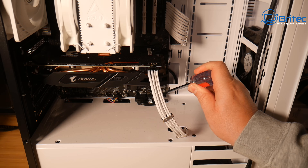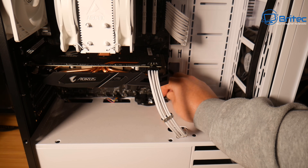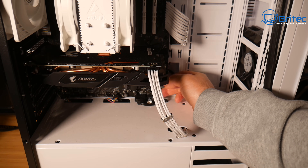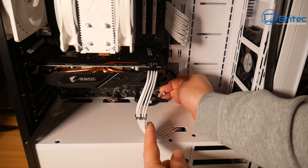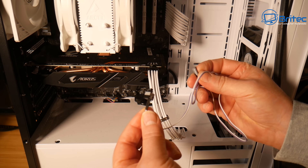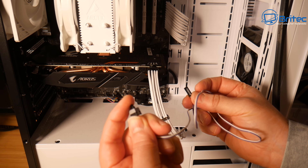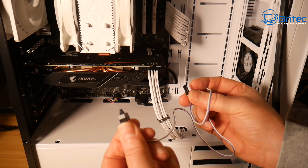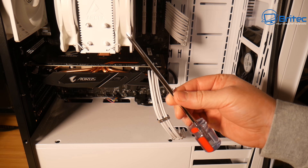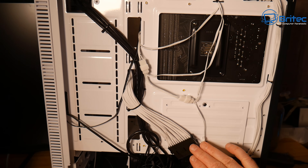First, let's bypass the power switch. I'm going to remove the power switch cable from the board and jumper it with my screwdriver — and it's still not turning on. If you don't feel comfortable using a screwdriver on the motherboard, you can use one of these power switches with a button on the end. Either way, we now know the power button on the case is working.